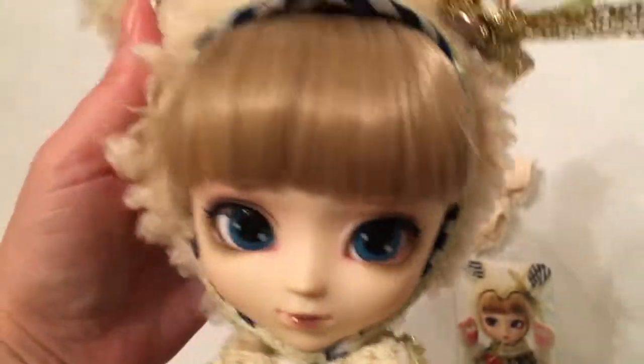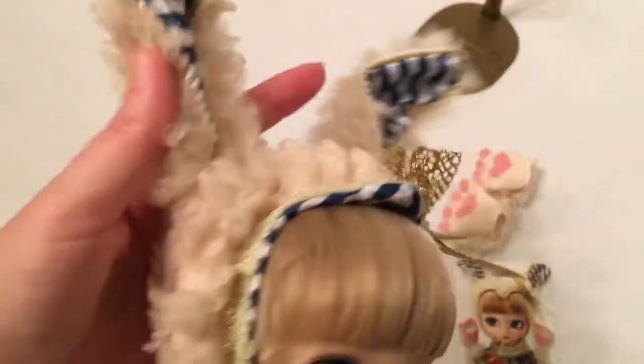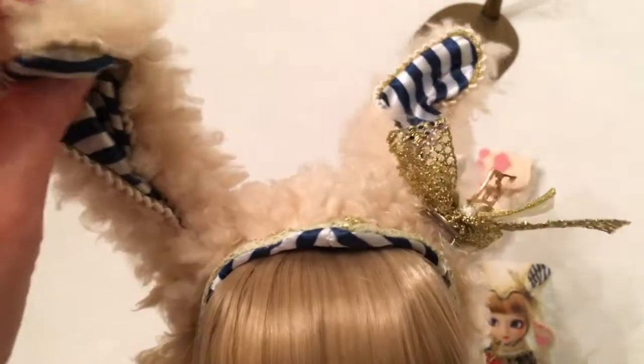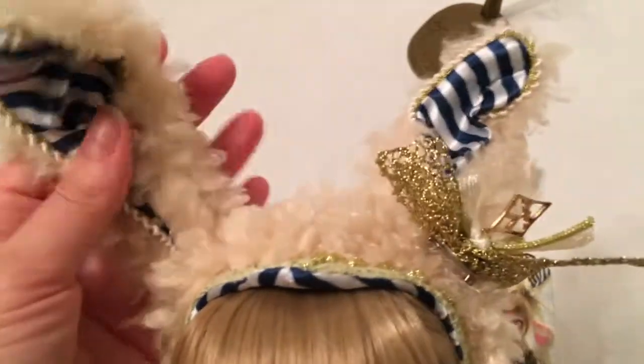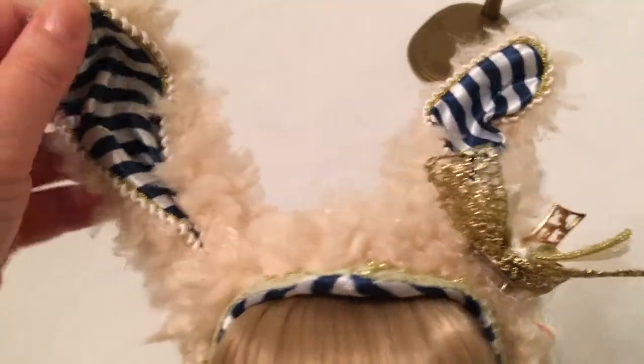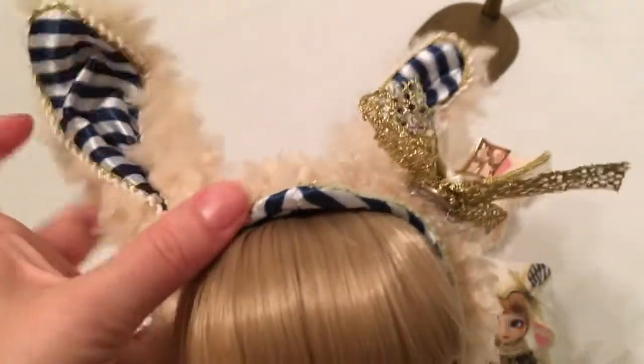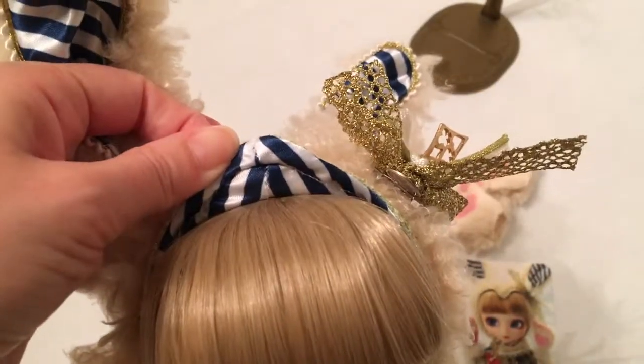Now let's look at her stock — she's got some amazing stock. It's like she's dressed in a big rabbit costume that has kind of bear fur, really, like what I think of when I think of a stuffed teddy bear or something. She's got this natural blonde kind of fur — it's like a beige color — and then the lining of her ears is a blue and white stripe.